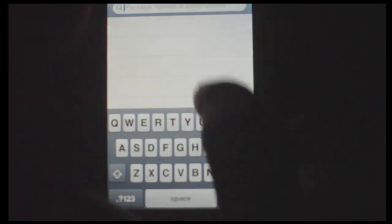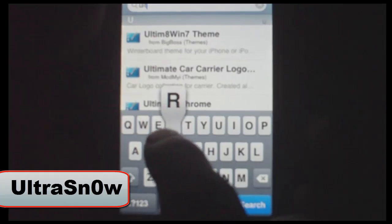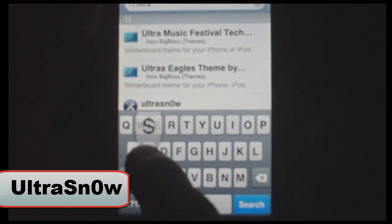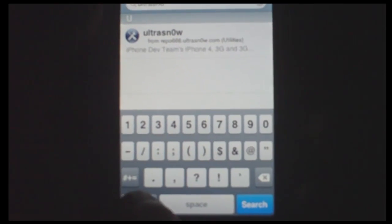Just go to Search and type in Ultrasnow — U-L-T-R-A-S-N-0-W. It's not an O, it's a zero for the O, then W. There it is right there: Ultrasnow.